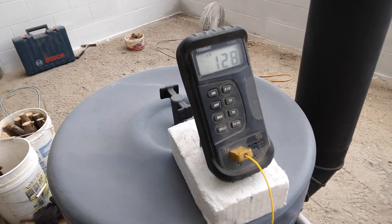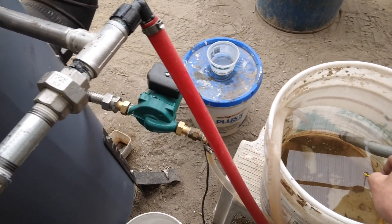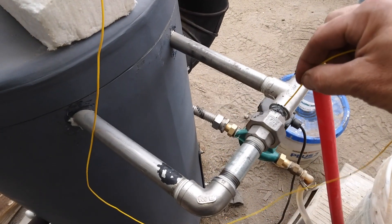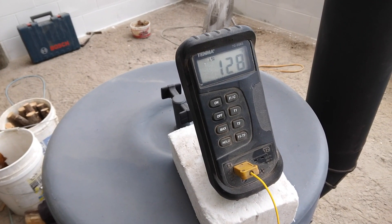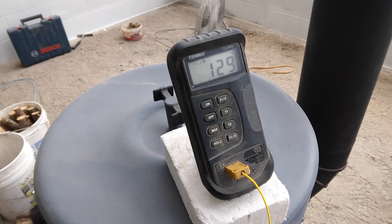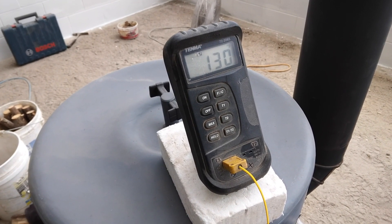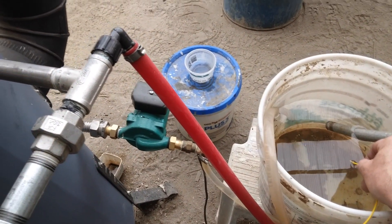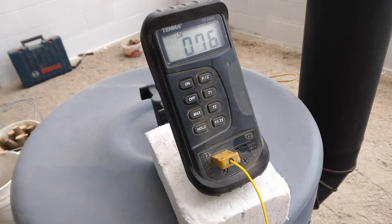I stoked up the fire pretty good. We have 75 on the return line, and jumping over to the outlet temperature of the water — 130 degrees outgoing, and 75 to 76 on the return line.